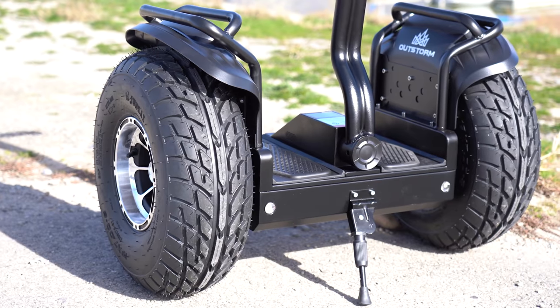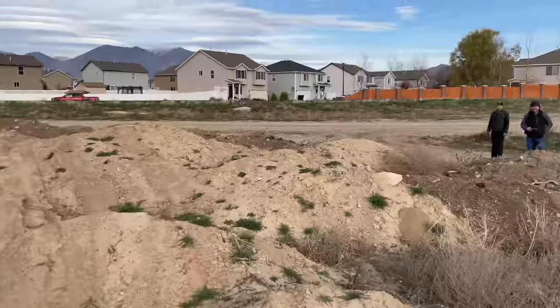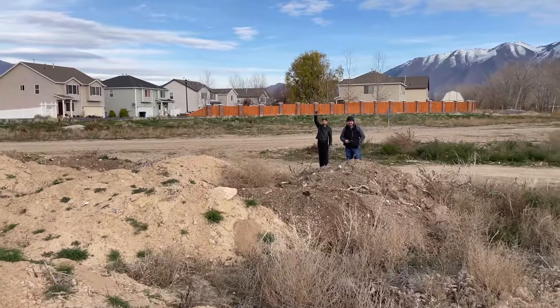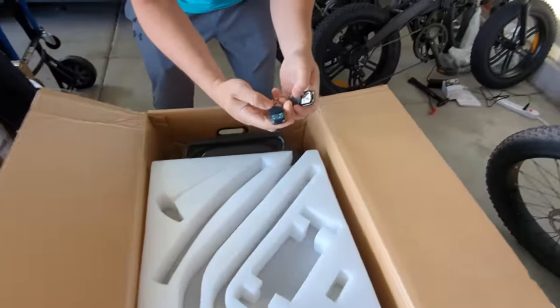Now, instead of my traditional review with a speed, range, hill, and acceleration test, I decided to review the X4 in a series of challenges with my buddy and brother. Before I jump into the first test, I wanted to show you the packaging, which is nice and tidy.